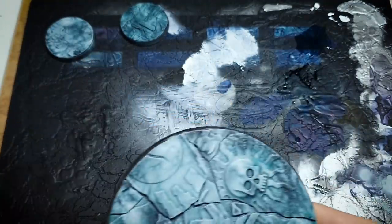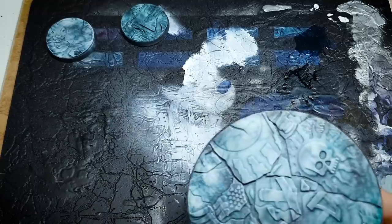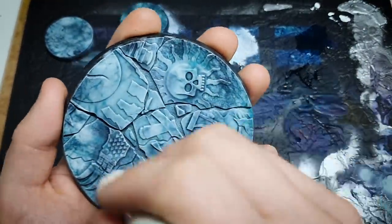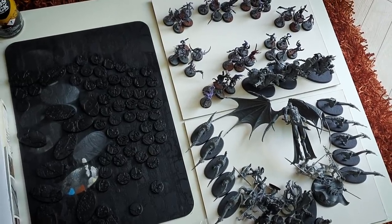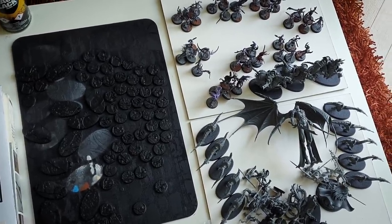So there is pretty much everything apart from the three Varangard laid out. And I think what I'm going to do is just make a start on some mass basing.